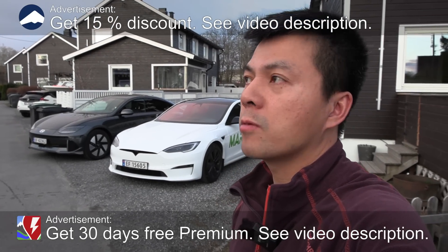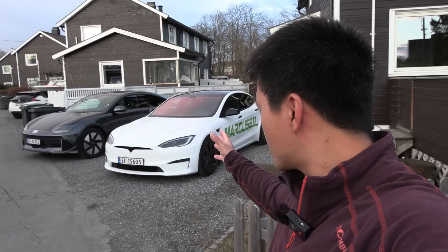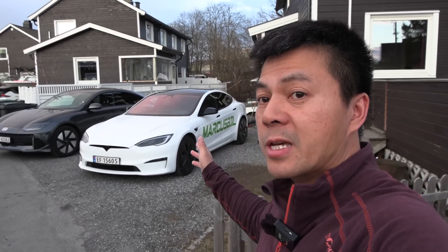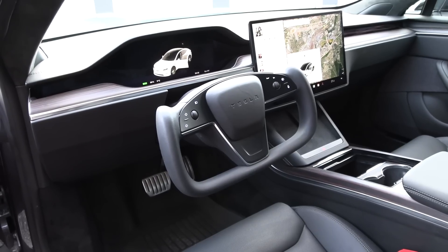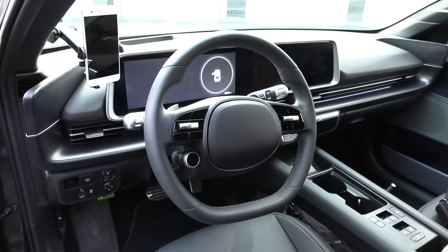Today we're going to talk more about the yoke, the yoke wheel. Behind me here you see a Tesla Model S Palladium with a yoke wheel, and then we also have a Hyundai Ioniq 6 with a conventional round steering wheel.